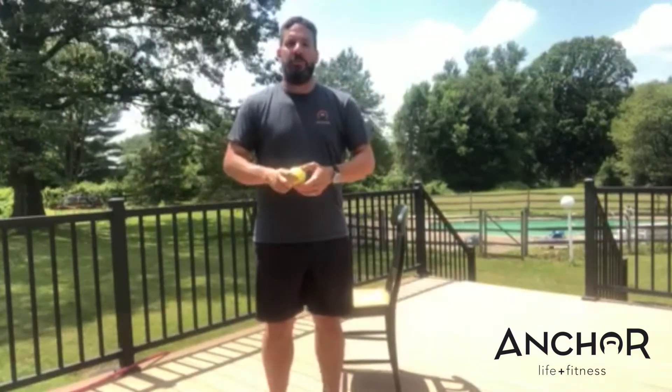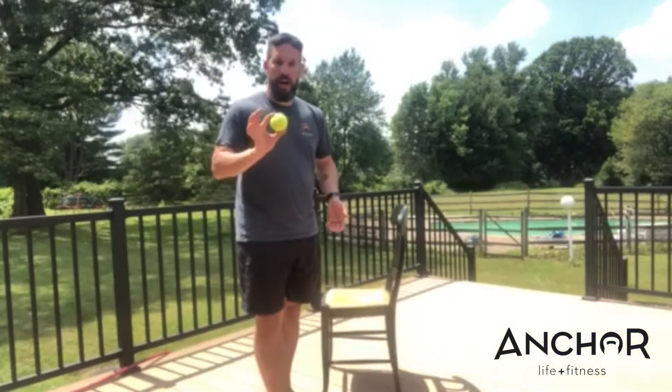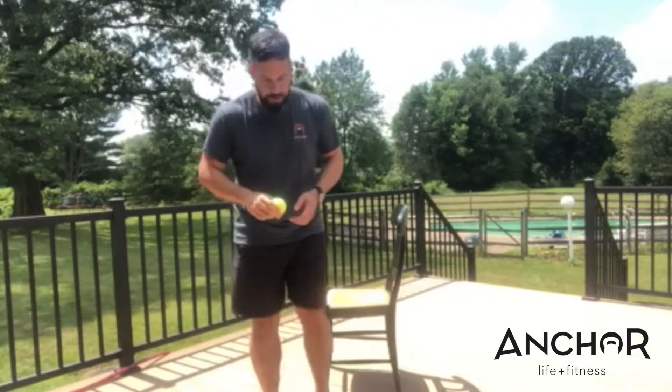A lot of us with tight hamstrings try to address this through the foam roller, rolling our leg on it, but it doesn't work very well. So we're going to use the tennis ball today. All you need for this release is a chair and a tennis ball.